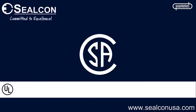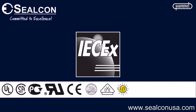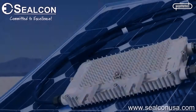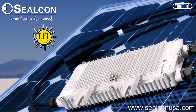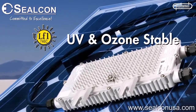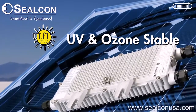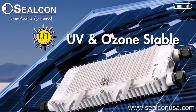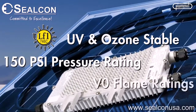Silcon strives to meet a variety of industry standards. The Silcon UL-F1 rated black nylon liquid tight strain relief fittings are UV and ozone stable materials suited for outdoor applications, while still maintaining an industry-high 150 PSIG pressure rating and V0 flame ratings.